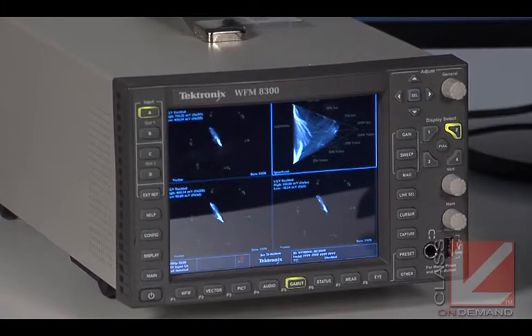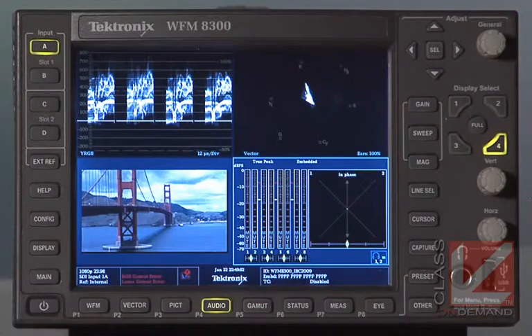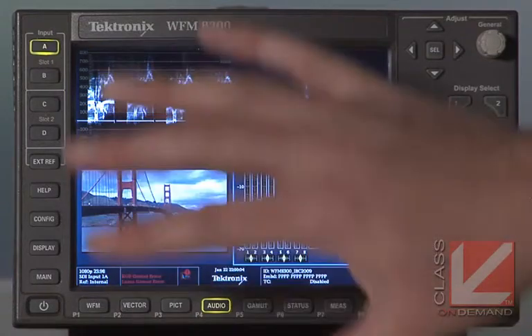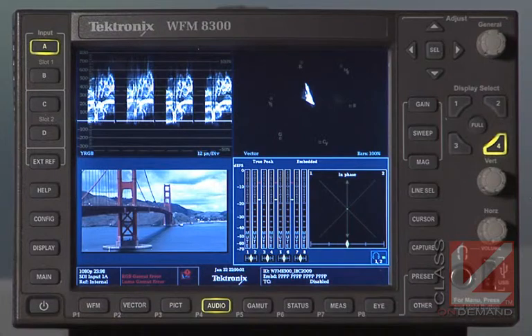We're going to talk about this Tektronix scope. One of the great things that sets Tektronix apart is they have a number of patented displays that nobody else has, plus some other really great features. Here we have a Tektronix WFM 8300. There's also a less expensive rasterizer version — a scope without the display — which is just a one or two rack unit piece where you use a computer monitor instead, giving you a nice big display and saving money.